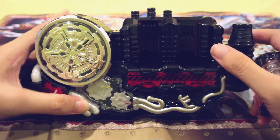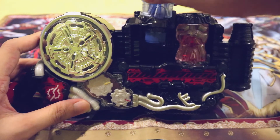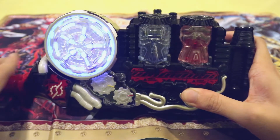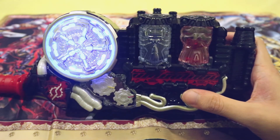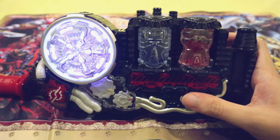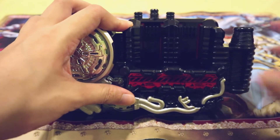I guess that's pretty much all the Build Driver currently has to offer, but before that I'd like to test one thing: does the order of the bottles actually matter? Of course, for the Gaia Memories for Double, it was quite important. Alright, so I guess it doesn't really matter — the driver can just figure out what bottle combination it is, no matter the order of the bottles that you put in.